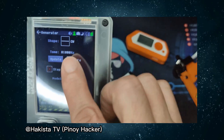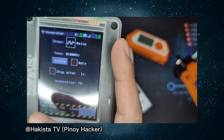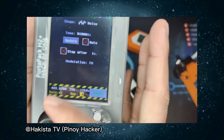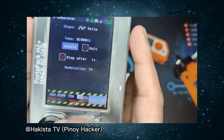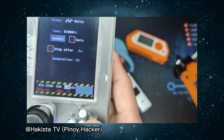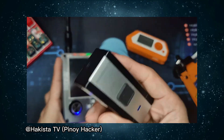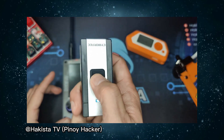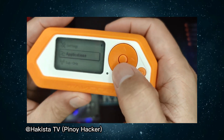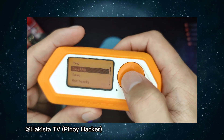The only thing we have to do is change what type of signal we will be sending — we will just send noise and amp it out like this. Hopefully, if we did everything correctly, when we click start — the doorbell isn't working anymore. Let's try to observe it on Flipper Zero under sub-gigahertz and read raw.